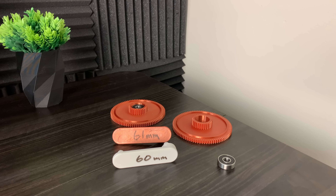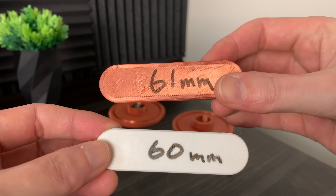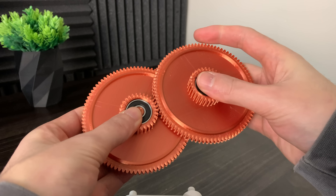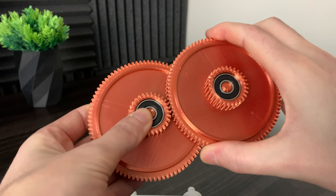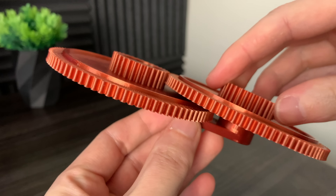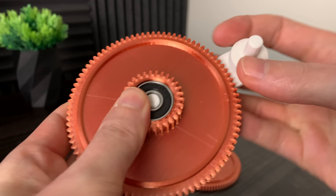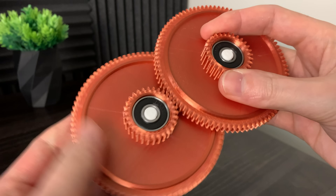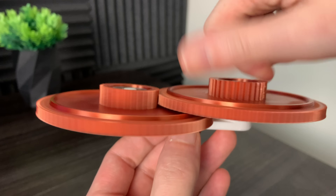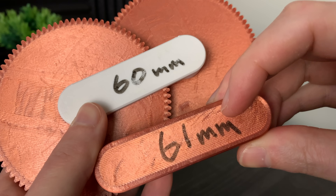In episode one of the gearbox series, I talked about how the spacing on the original gearbox was really loose and everything didn't quite fit together perfectly. So instead of printing the entire base multiple times, I just printed two test pieces for the axle spacing. With the peg spaced 61 millimeters apart, you can see the gears are just a little bit too loose, and that could cause the whole gearbox to strip under high torque conditions — it does spin pretty smooth though. Next, with 60 millimeter peg spacing, you can see it's a little bit too tight and does not allow the gears to spin freely. So somewhere between 60 and 61 millimeters should be perfect.